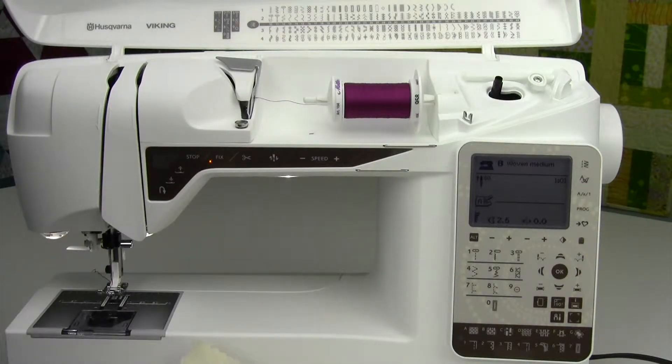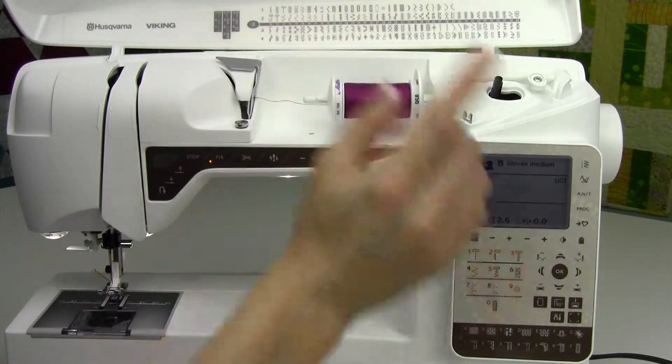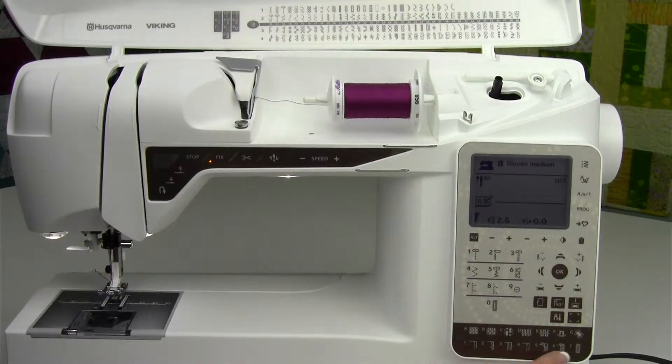There is a built-in basting stitch to this machine. Row 1, stitch number 12, or down here on your sewing advisor, row 2, the technique number 4.